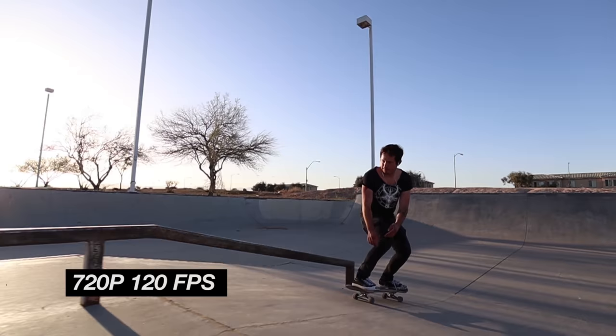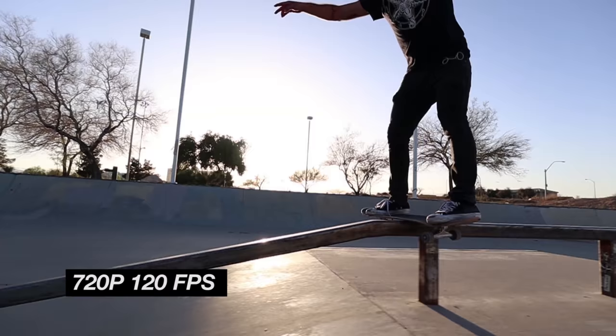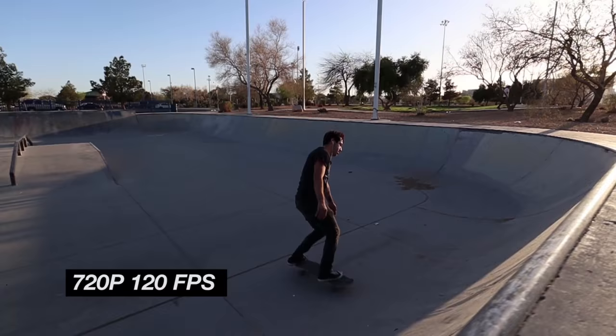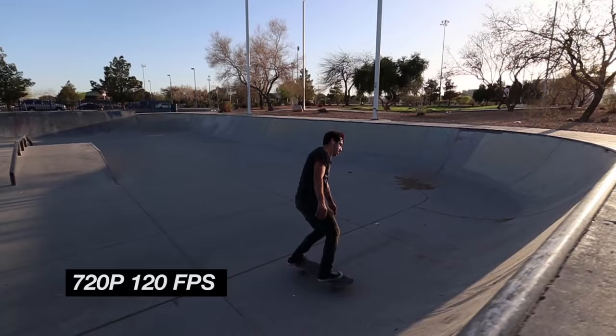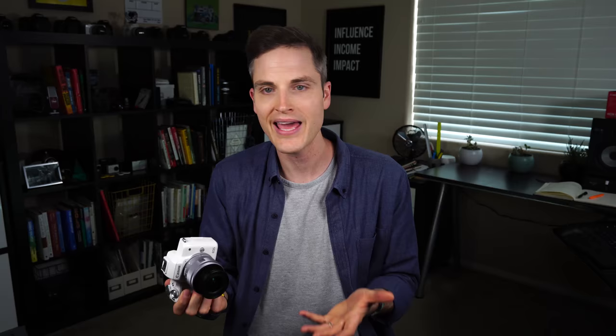When it comes to the ultra high frame rate, you can actually do up to 120 frames per second, meaning you can get 4x slow motion. We went to a skate park, got some shots, and they look amazing. The footage looks great, but it is in 720p resolution. So it's something you could use for some videos, definitely on Instagram or Facebook and social media. But if 120fps is your main feature, you might want to look for a camera that can do 120 frames a second at 1080p, because this is only 720.